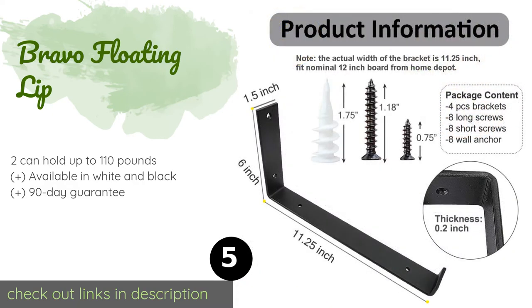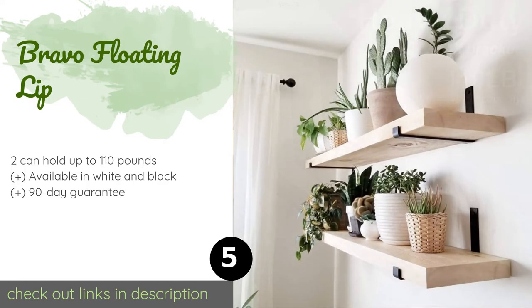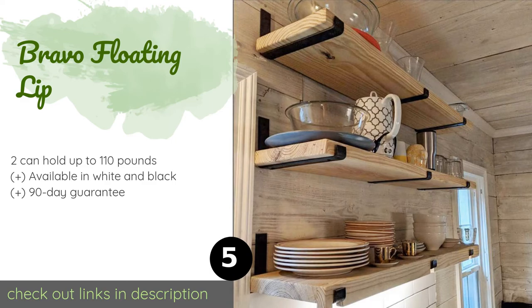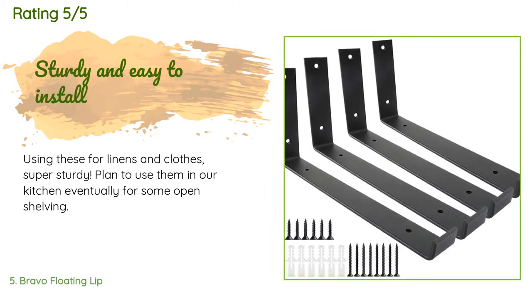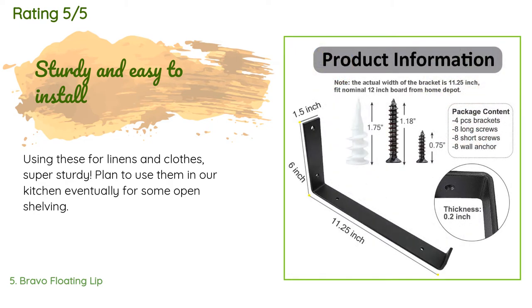Number five is the Bravo Floating Lip. Made from a one-and-a-half-inch wide band of thick metal, it has an upturned outer edge that helps hold boards in place more securely, though it restricts the potential depth of shelves. Its mounting face is six inches tall. The price is approximately $39, with an average rating of 4.6 stars from more than 199 customer reviews. A customer said: 'Using these for linens and clothes — super sturdy. Plan to use them in our kitchen eventually for some open shelving.'